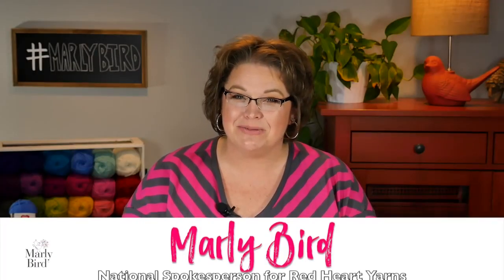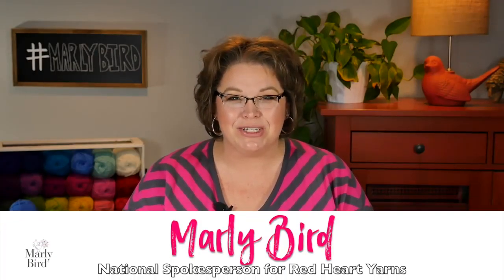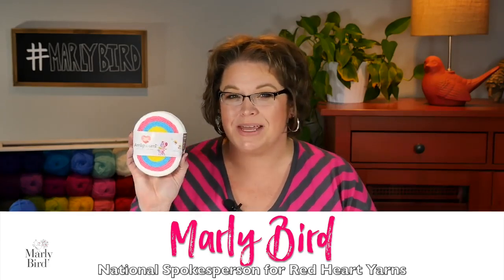Hello, welcome to the Marley Bird YouTube channel. In this video, I will show you how to make an Amigurumi Unicorn using the brand new yarn Red Heart Amigurumi. The patterns for the Amigurumi yarn have been specifically designed to use up all of the yarn in this one little tiny cake. Each cake can make up two Amigurumi. You'll know what the pattern is based on what the name of each cake is, and it has a nice little picture on the front. So this one in particular is the Unicorn.